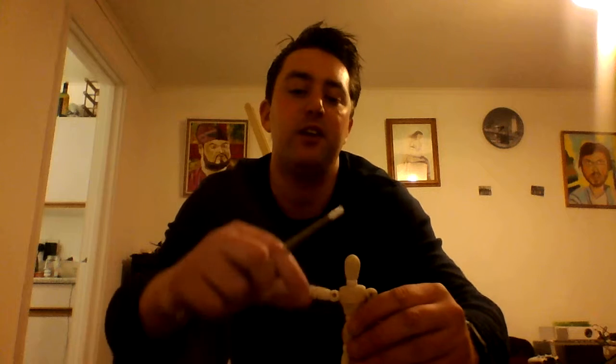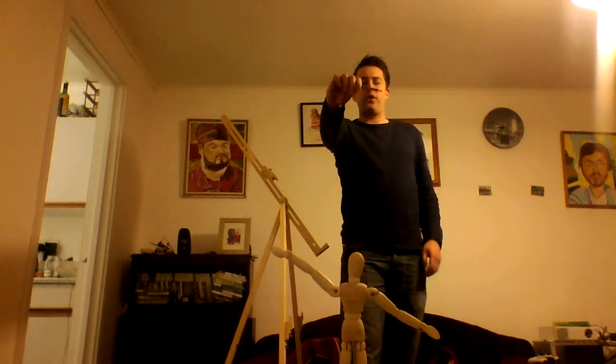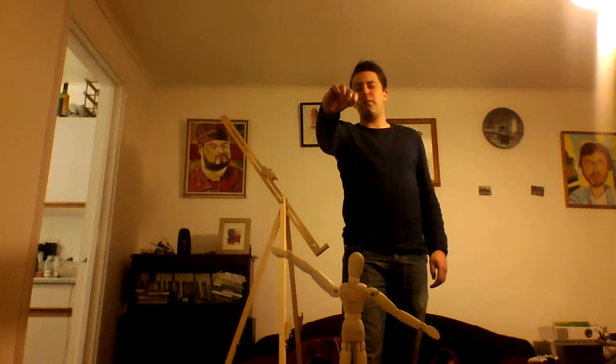We can also use it to do things like measure angles. So we would turn the — say we wanted to measure our mannequin like that. Same rule applies, so we come back here, we're going to squint. I just want you to get the angle and then we could, with a really good degree of accuracy, transfer that straight onto our page.